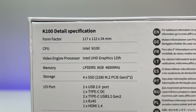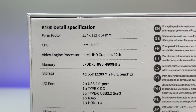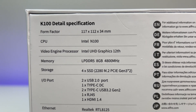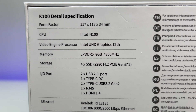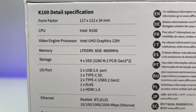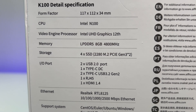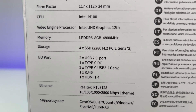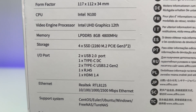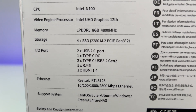Now let's look at the specs. The SSD NAS is powered by an Intel N100 4-core, 4-thread processor, 8GB LPDDR5 RAM running at 4,800MHz, a 256GB M.2 SSD, Intel UHD Graphics 12th Gen, and 2.5GB LAN. It supports multiple operating systems, including Windows 11, FreeNAS, TrueNAS, Unraid, and OMV.